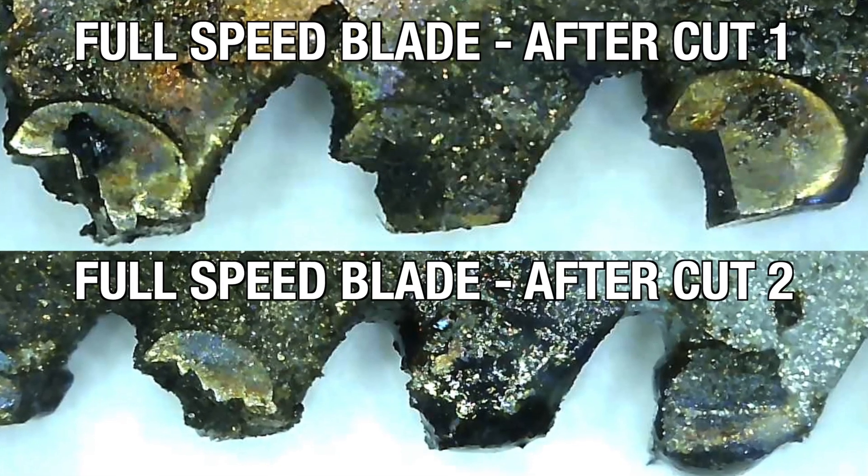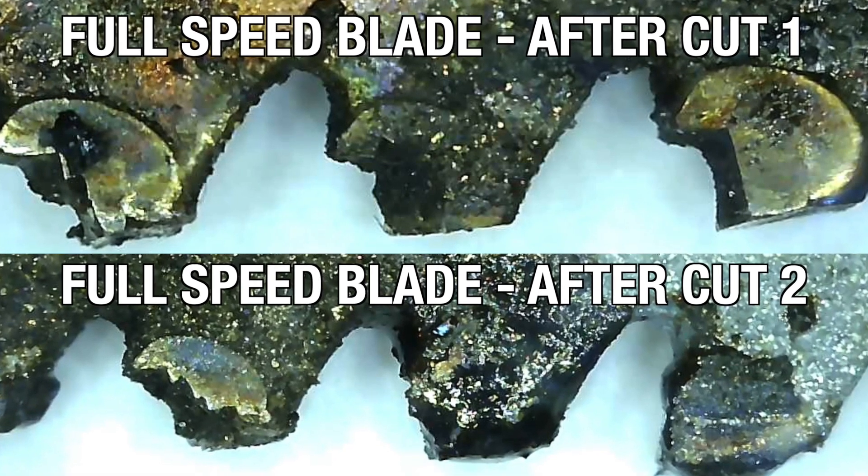By the end of that second cut, though, the front and middle teeth were showing serious wear and breakage, sending all three blades to the recycle bin.